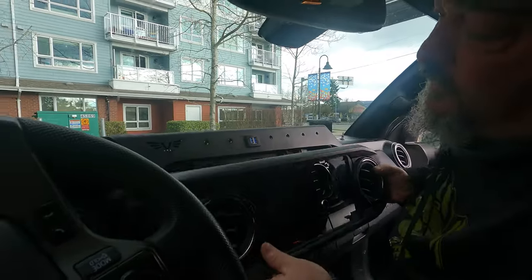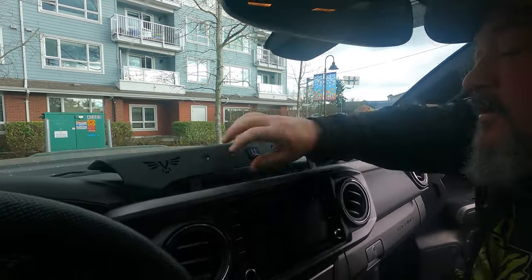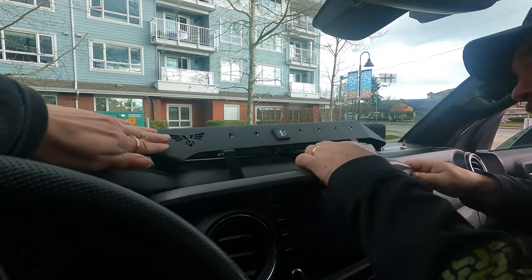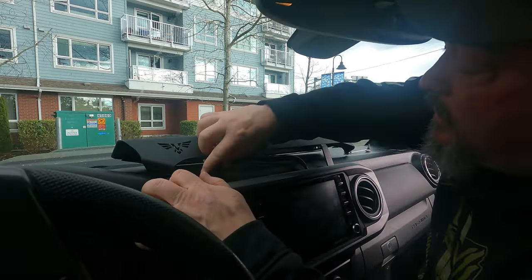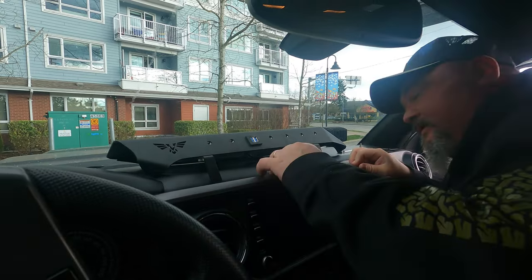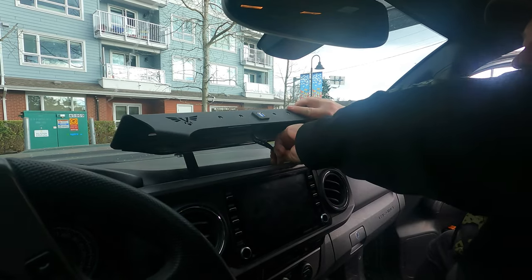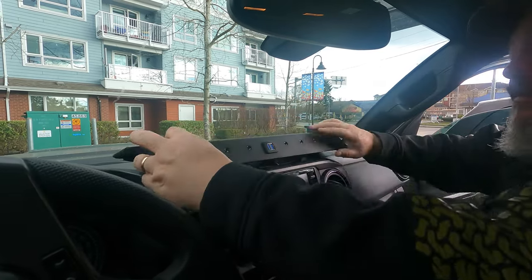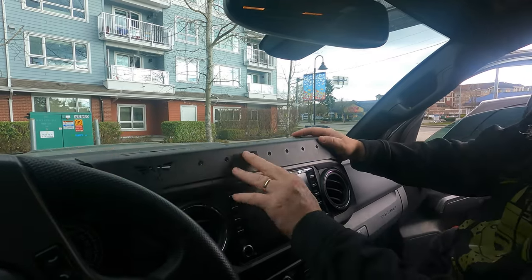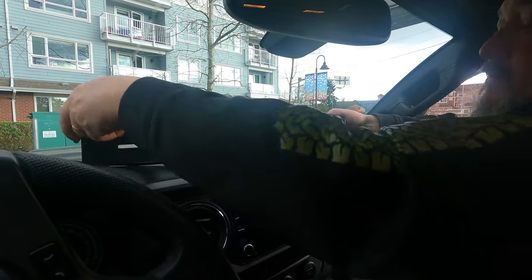I'm probably going to have to kind of do this a little bit — I'll just have to trust that it's going to go in. Just have to be careful with that. It is in! It is fitted. Push these wires down — there you go, back in.